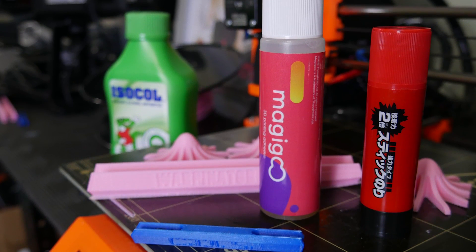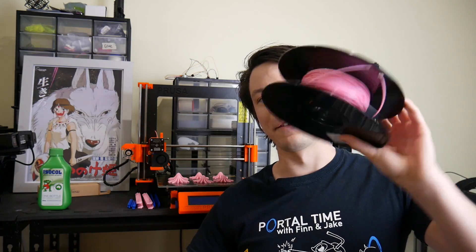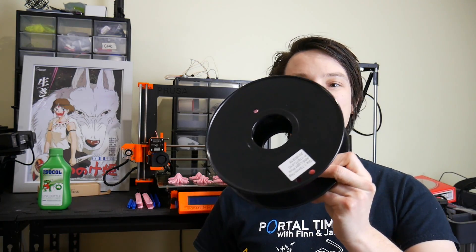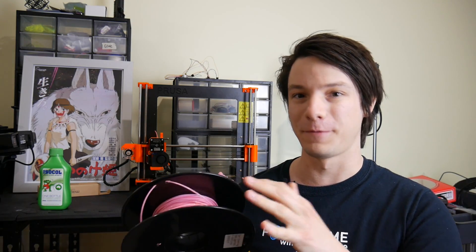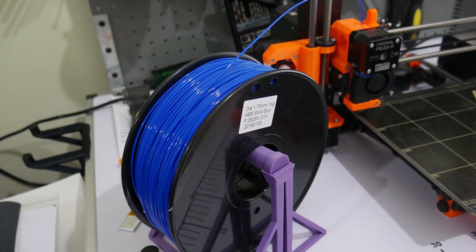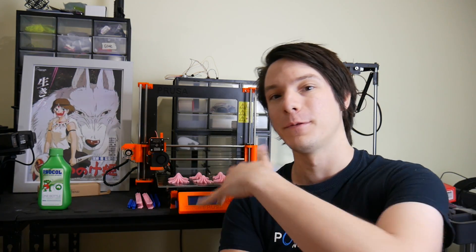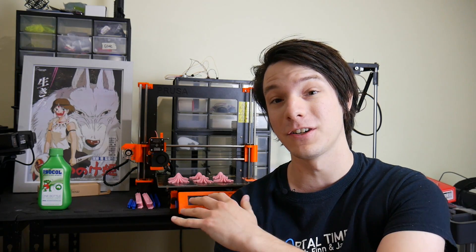So what I decided to test was the Prusa i3 Mark II with this stuff. This is $7 Hobby King ABS — the same stuff I've been using in my combat robot for prototypes. It's the cheapest, nastiest ABS I own, but it works fine. Printing with ABS warps and it's difficult compared to PLA, especially on an open frame printer, which I specifically chose to test the effectiveness of these solutions.